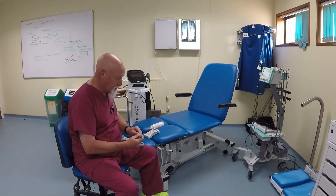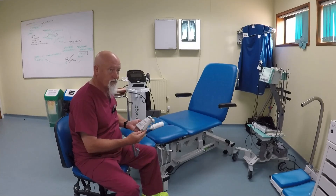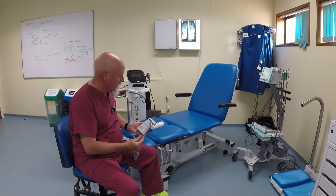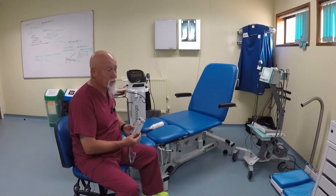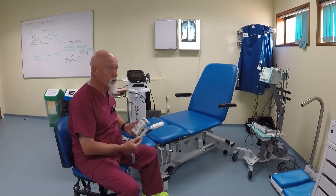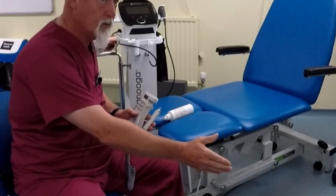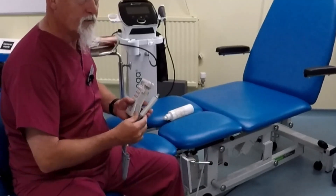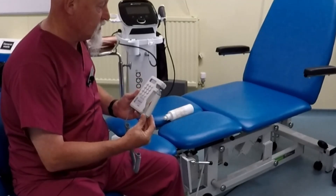An 8 megahertz probe is suitable for digital foot pulses and superficial pulses. If you're doing toe pressures or digital pulses, you probably need a 10 megahertz probe. For deeper vessels such as femoral or popliteal vessels, you may need a specialised probe such as a 5 megahertz probe. Essentially, the lower the frequency the deeper the penetration, but the higher the frequency the more accurate and detailed the sounds produced.